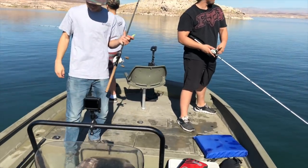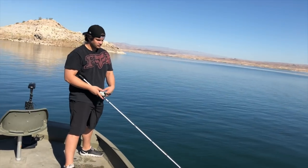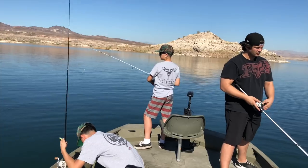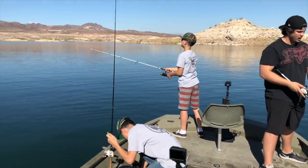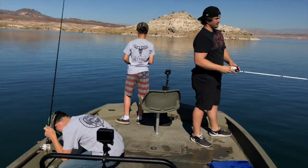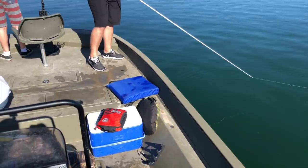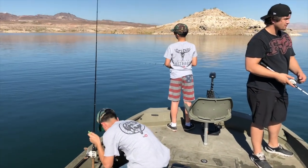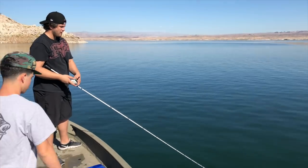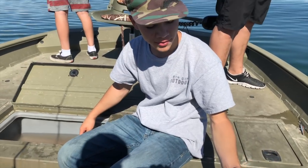We're sitting in 139 feet of water and there was shad coming to the surface — these stripers rounding them up, splashing. Everybody with a license has caught one. Ma doesn't have a license, she doesn't fish, but she likes to eat them. We're about ready to go home and do the cooking part.